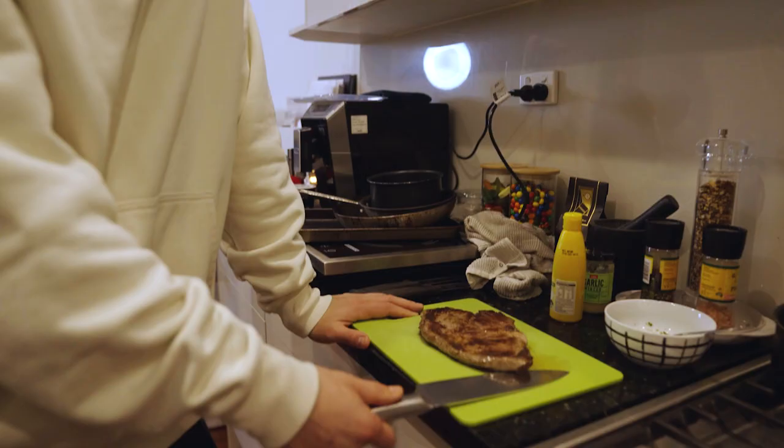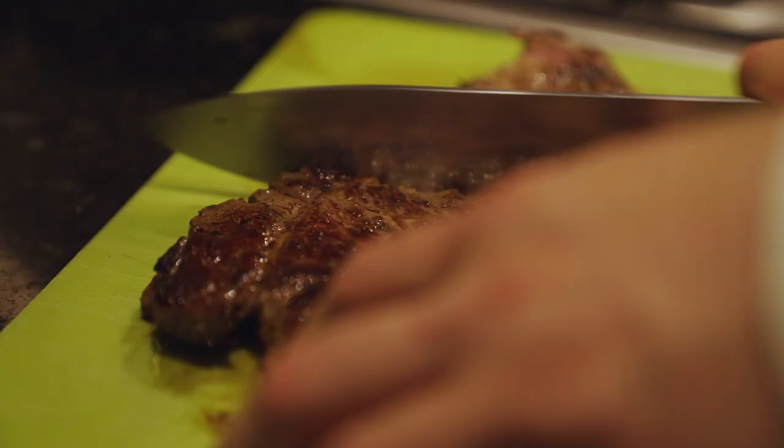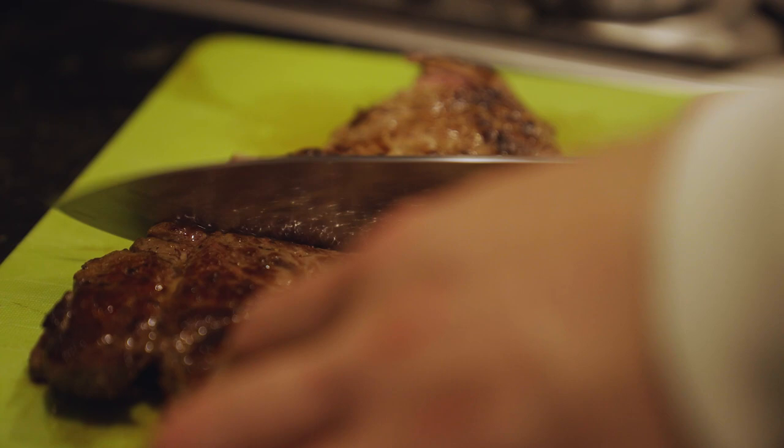Letting the steak rest — because if you cut it too quick, you lose all the juice out of it, all the goodness. And then you just find you've got a dry steak.